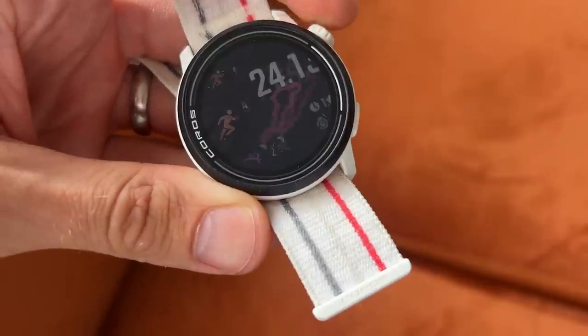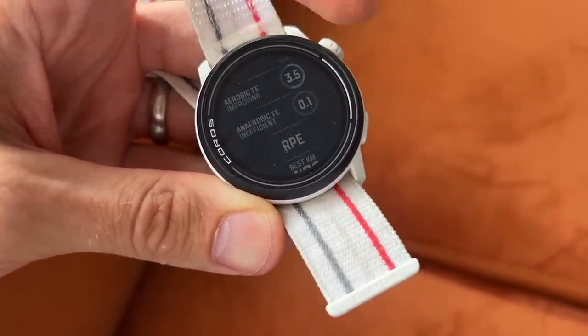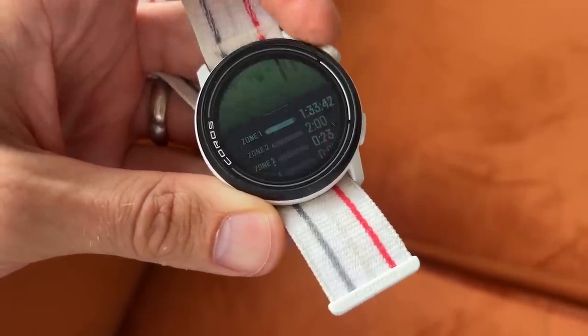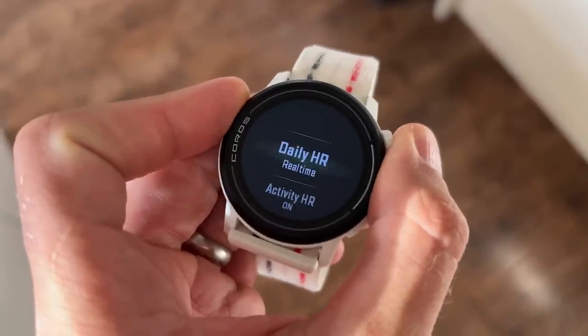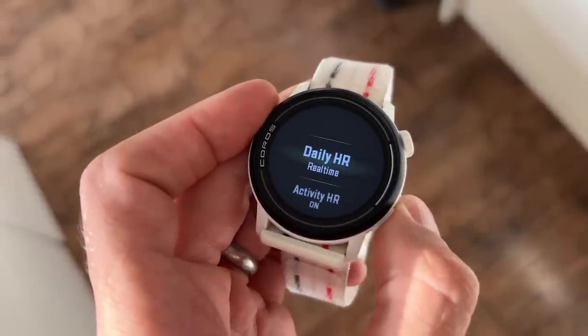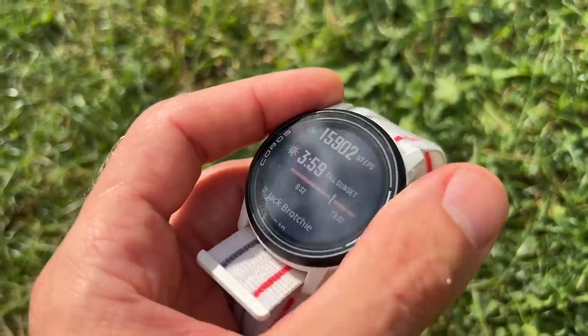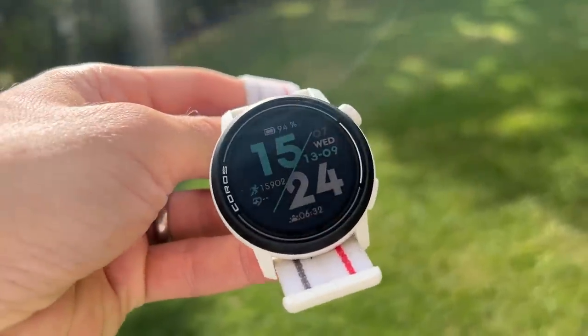The watch really nails the basics, just as the Pace 2 did, but then goes beyond that — adding useful extras like the more accurate dual band GPS, music storage, navigation, decent training analysis, and good battery life. I turned continuous heart rate tracking on to compare battery life fairly, since most other watches take readings every second as standard. Even so, the Pace 3 still lasted around six days on a charge with running most days, notifications coming in, and heart rate monitoring at all times. That's really strong for such a small watch.